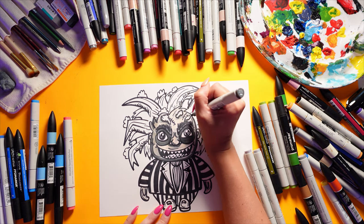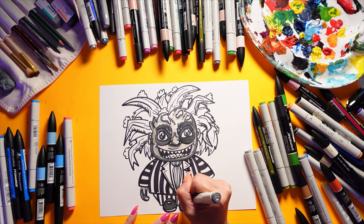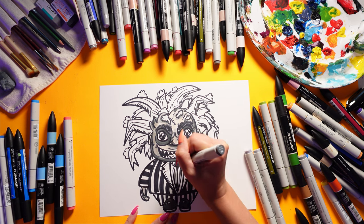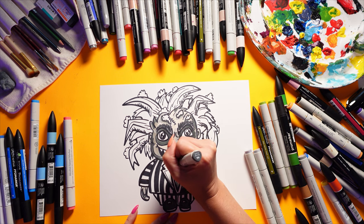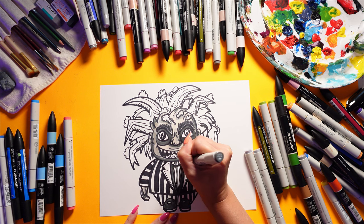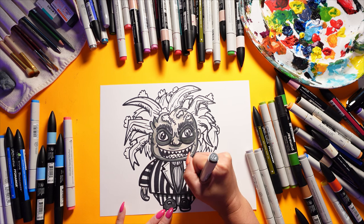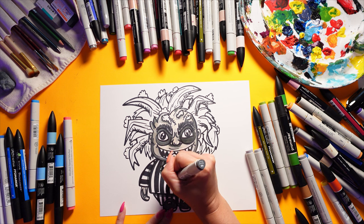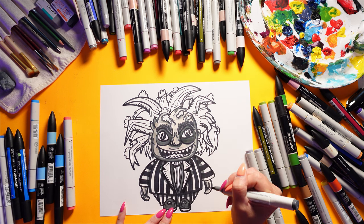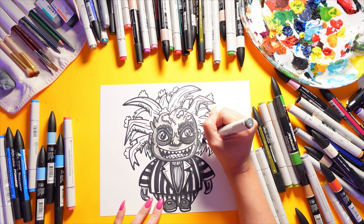I'm going to add some of these mossy bits - imagine having a mossy face! I'm also going to color the shoes with this nice dark gray. I'm going to add a shadow on the suit - on the bottom of the hair, the cap, and the dark areas.